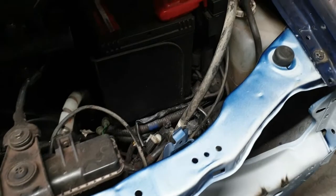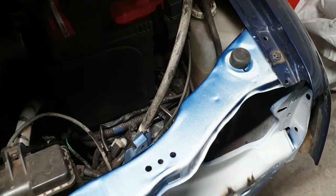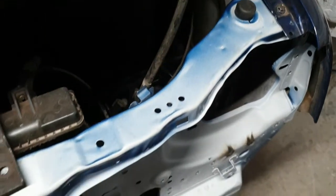So yeah, we're starting to look a lot more positive from where we were at the beginning of the week when it was a pile of rusty old shite.